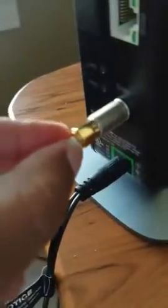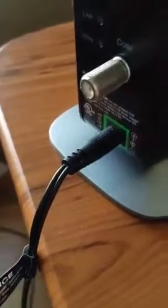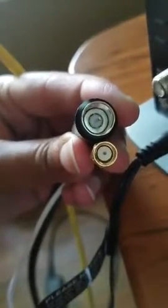It needs to be a bit bigger than what it is. I'll show you the difference in circumference — this one goes into the router versus what was given with the device. Without a cable-to-cable connector that allows a smaller cable to adapt to a bigger cable size, this is not going to work.